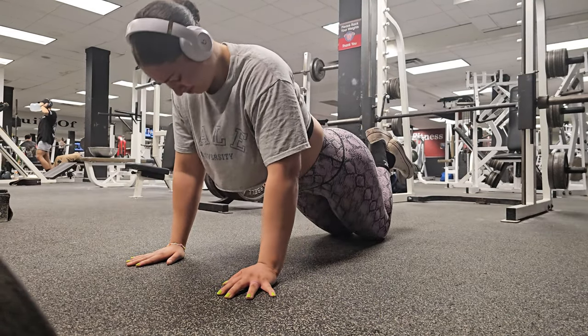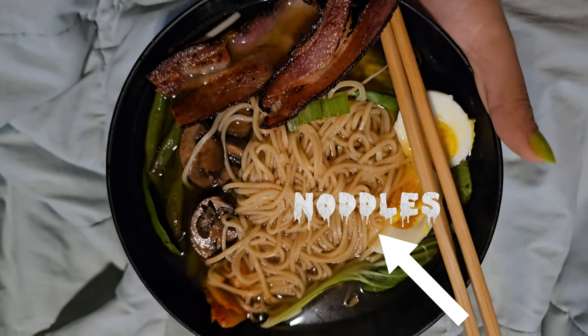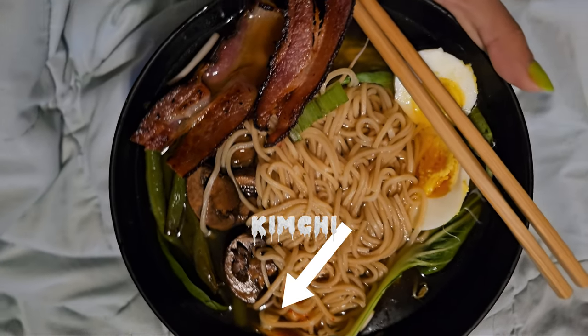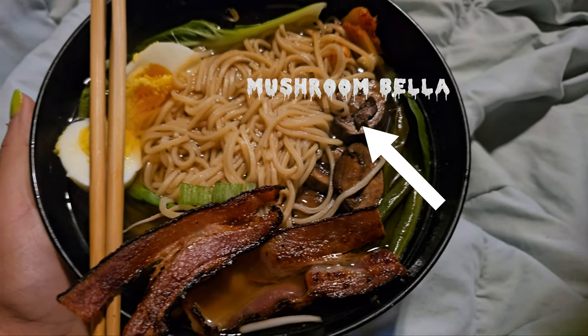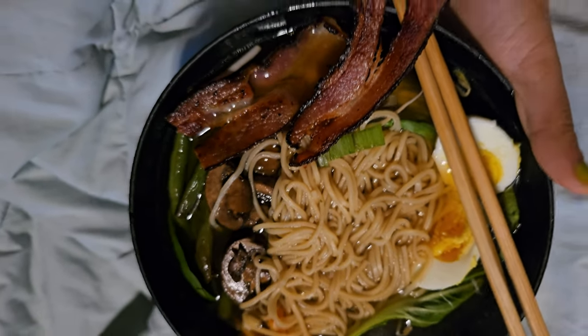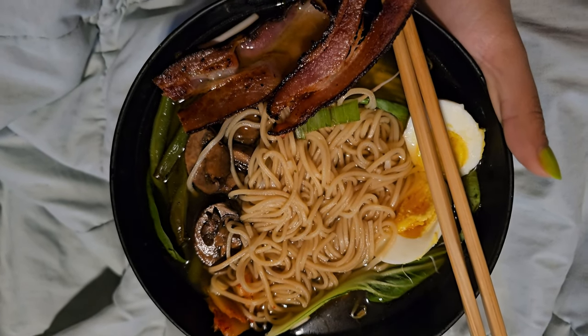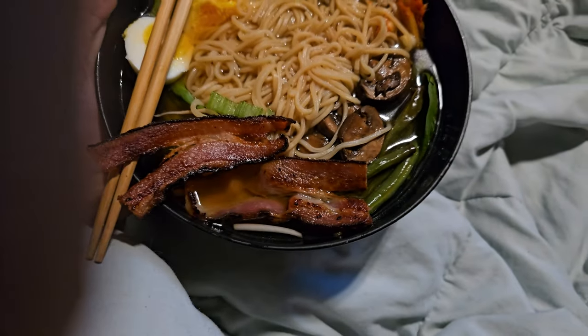Great work guys! At the end of the video you're going to see a recipe — make sure that you try it, it's super good. Thanks for watching, I hope you enjoyed this workout. Remember to subscribe to my channel and hit the notification bell to stay up to date with our latest videos. If you have any questions or comments, leave them down below — we'd love to hear from you. As always, stay fit and healthy and I'll see you next video!